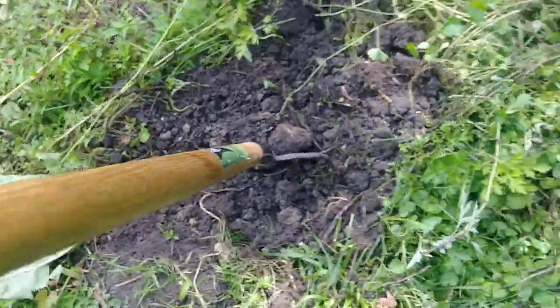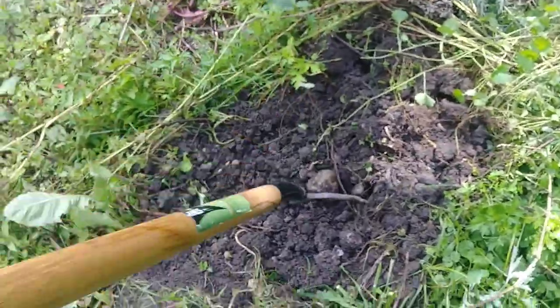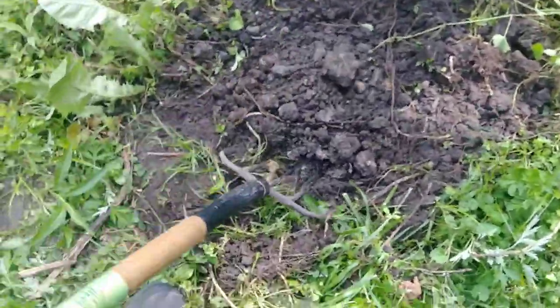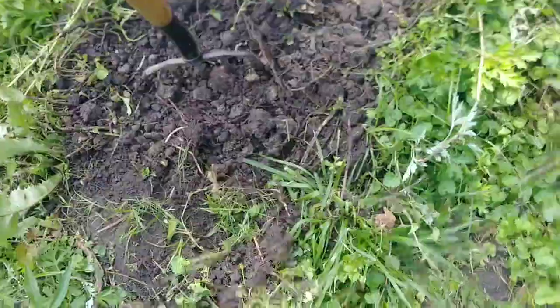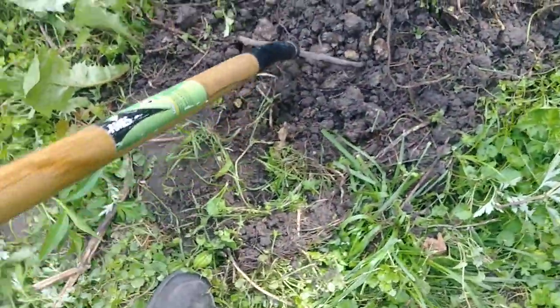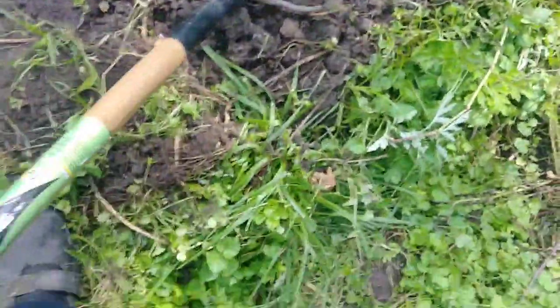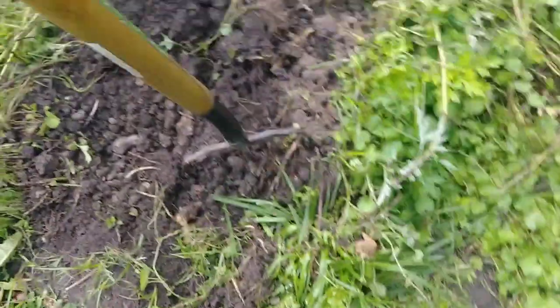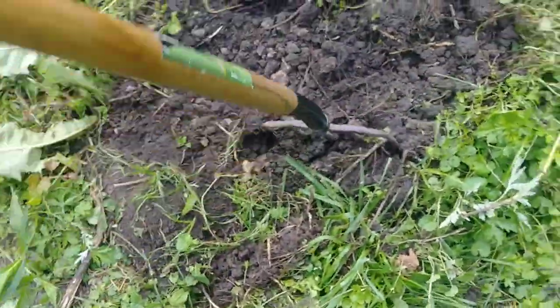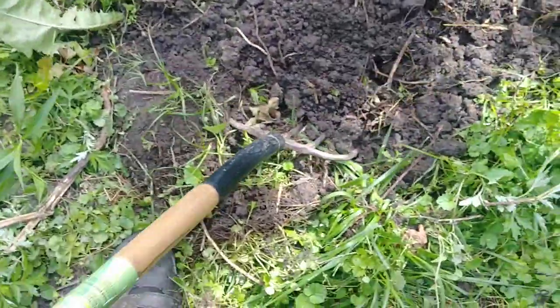It's hard to see through this camera with so much light out here, but this is some of the worst soil I have right here. You can see I'm just putting the fork through with one hand — this is from years of neglect. This is really messed up soil here, but see what I'm doing with the fork: I'm not turning it over, just forking through it and lifting.